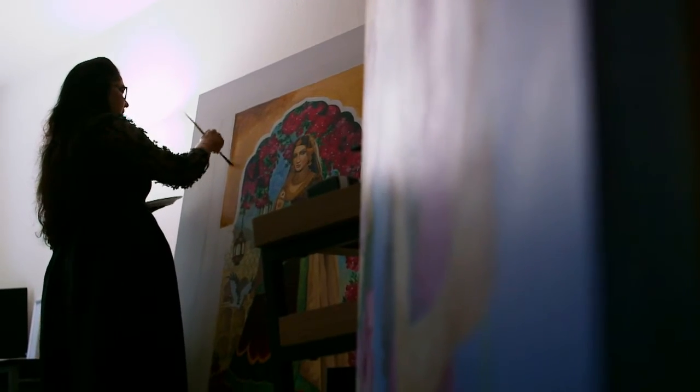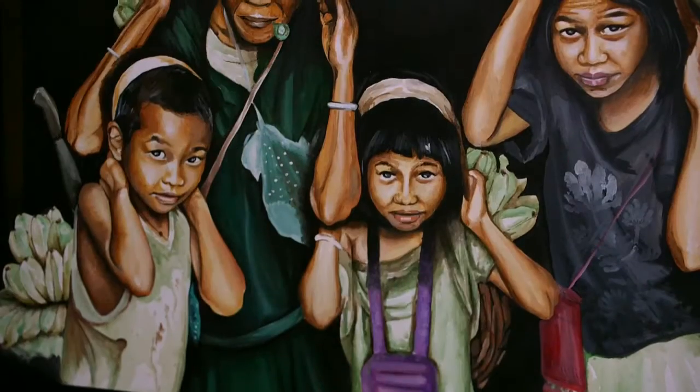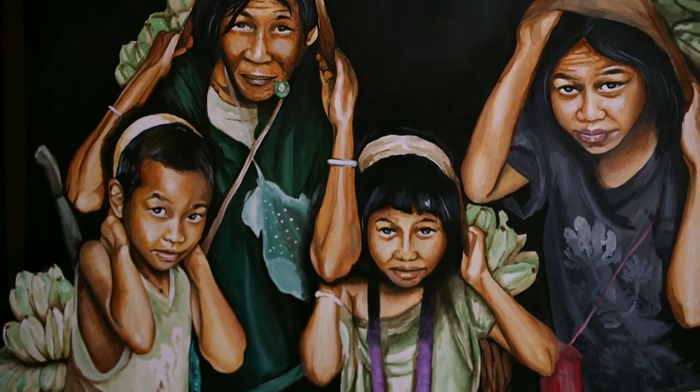For me, time has to stand still when I paint. I want people to see hope when they see my paintings.